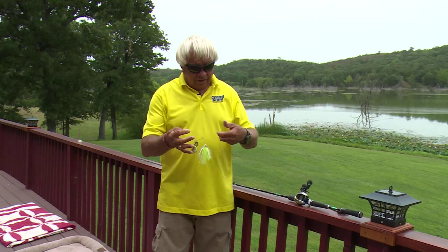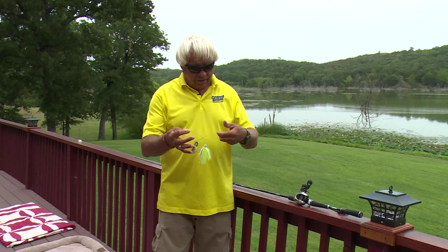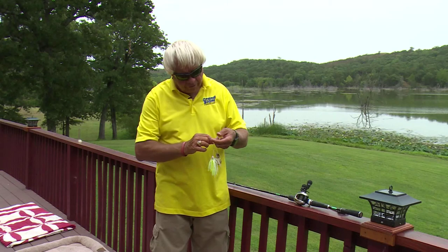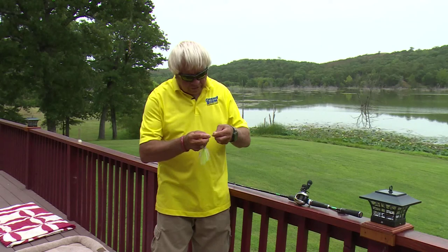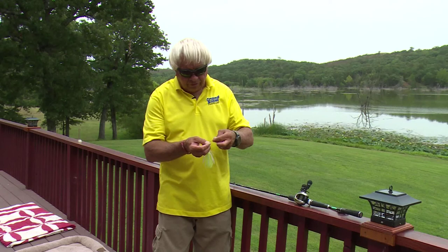I've just got a Jimmy Houston spinnerbait here. I let my spinnerbait drop down — I've got the line laying on the index finger on my left hand. I'm going to lay the other line, the one I ran through the eye of the lure, and come underneath that finger on my left hand and simply wrap it four times: two, three, four. Then I'm going to turn around and run this same double line through this loop that's created up here around that finger.